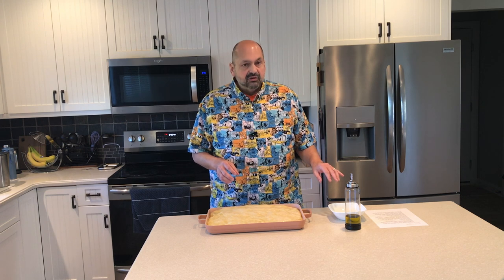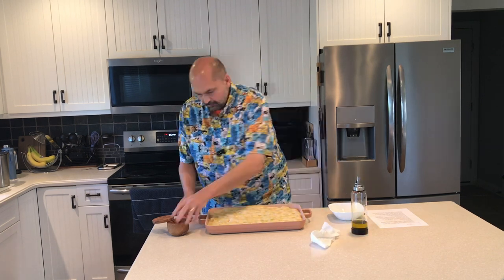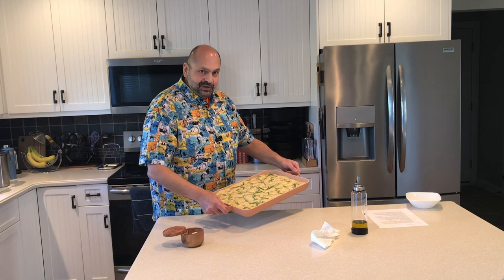I'm just about ready to put the focaccia in the oven. It has been in the refrigerator for 14 to 16 hours — it's been rising and aging and it should be just about perfect to put in the oven right now. The only step I have left to do is to dimple it with my fingers, add some fresh rosemary and salt, and drizzle it with olive oil. I'm going to put this in the oven for 20 to 25 minutes. It should get golden brown and delicious.